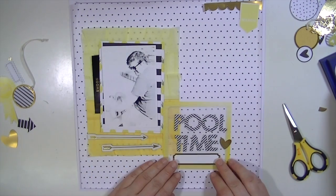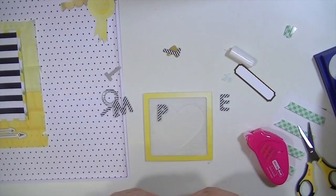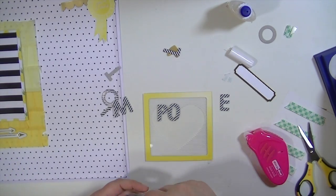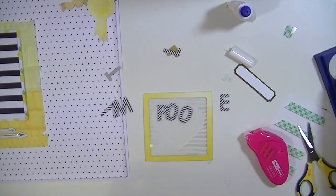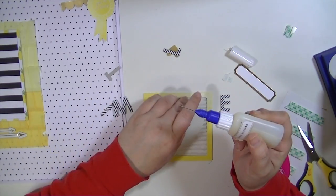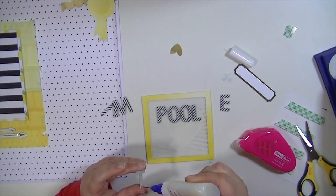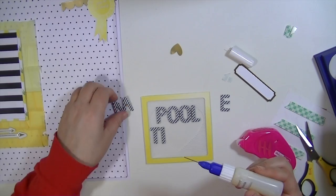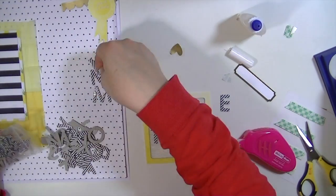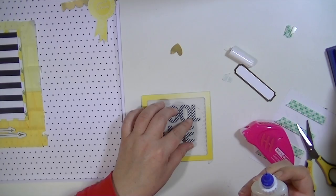I'm looking through my labels. I have space for the label at the bottom, but once I start putting down my alphas I forget and don't leave room for it. I'm using glossy accents in a fine line bottle — I really love that it makes it so much easier to use. I realized I had zeros instead of O's because they were really wide, so I switched those out. The title is 'Pool Time,' and you can see that overlay is a heart with some stripes. I moved 'time' a little to the left to have room for the gold heart.